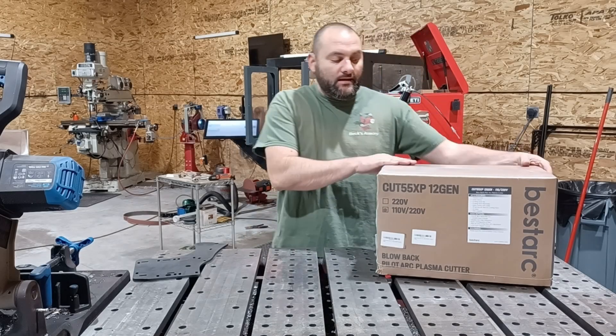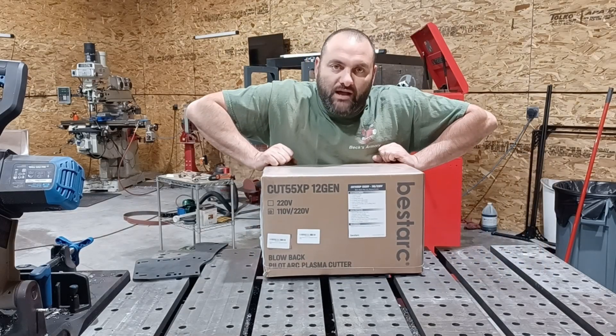Hi guys, I'm Richard with Beck Tools, and today I'm going to unbox this BestArc Plasma Cutter.